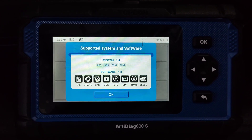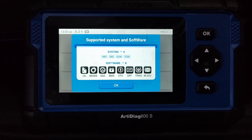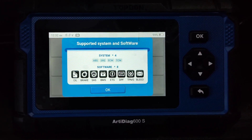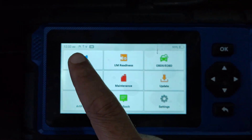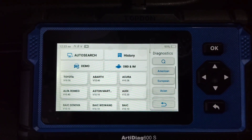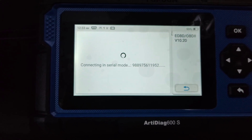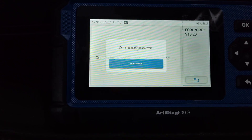I've just connected my RDDAX600S to my Kia Sorento — this is a 2.2 diesel version. As soon as it connected, I can see a lot of options available on this unit. I'm going to run some diagnostics to see what options are available, going via OBD, just a simple diagnostic to see if there's anything to be worried about.